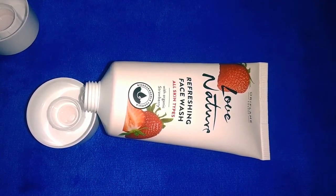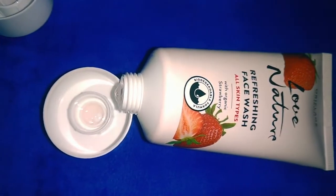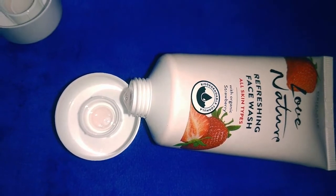When we use this face wash, our skin becomes nice and smooth. However, be aware of any harmfulness or sensitivity to the face wash ingredients.